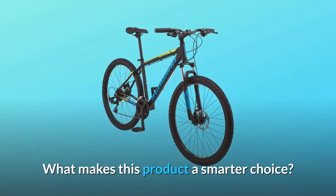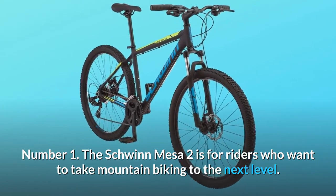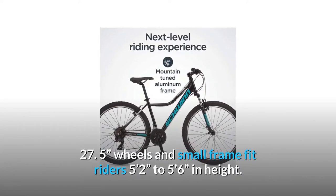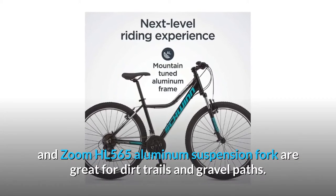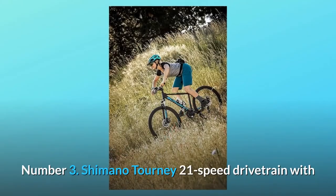What makes this product a smarter choice? Number 1: The Schwinn Mesa 2 is for riders who want to take mountain biking to the next level. 27.5-inch wheels and small frame fit riders 5 feet 2 inches to 5 feet 6 inches in height. Number 2: The Schwinn mountain-tuned aluminum frame and Zoom HL565 aluminum suspension fork are great for dirt trails and gravel paths.